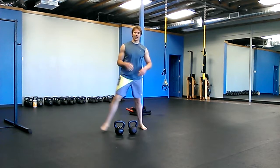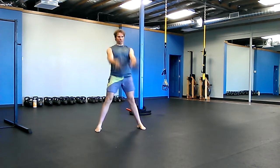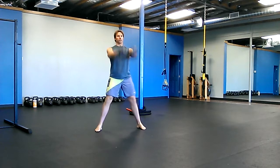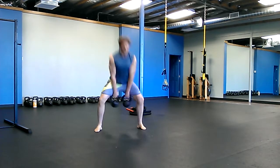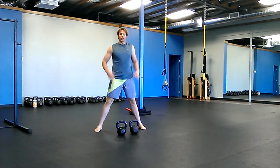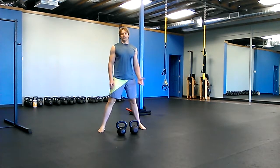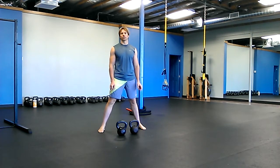The first one is 10 double swings. Double swings — 10 of them. Let your arms shake out, let your partner go. If you don't have a partner, take about 30 seconds in between each exercise — at least 30 seconds, 30 seconds to a minute. There's no rush in this.